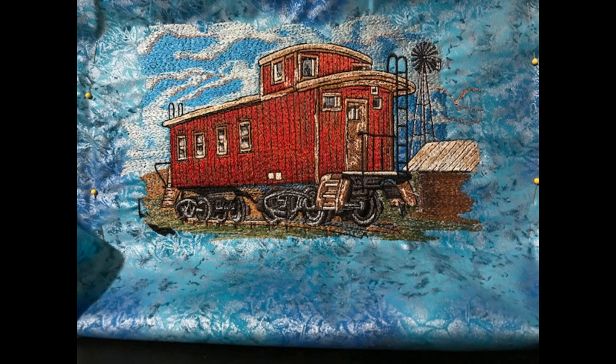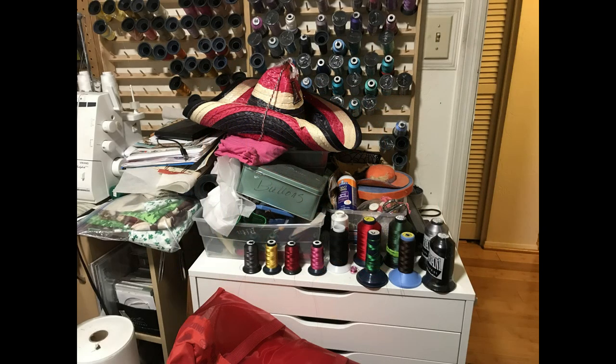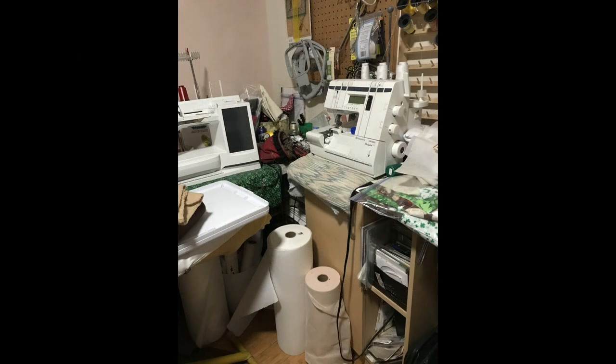In the past, we stored all these hundreds of spools of thread on racks, either sitting on shelves or hung up on the walls of the sewing room. The problem is that it takes up a lot of space, and the spools collect dust, which is a major enemy of thread. It dries them out, the thread gets brittle, and it's unusable to sew with.